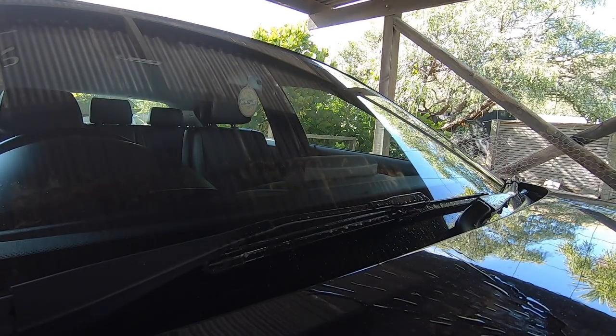There we go, that's much better — that job is sorted. If at this stage you find your washer jets are still working quite weak, it's more than likely that your pump is failing and on its way out. In that case, you'll need to fit a new washer pump — they're relatively cheap — but anyhow, that's that sorted for today.